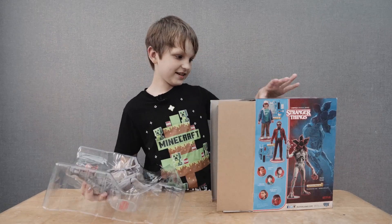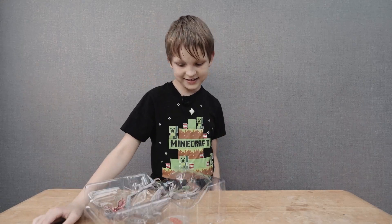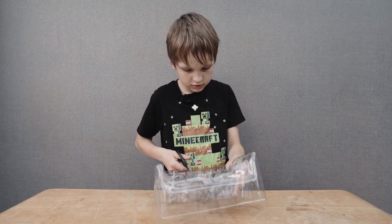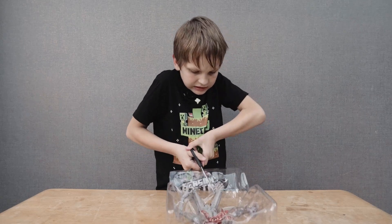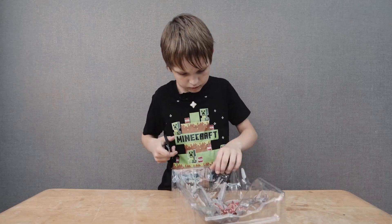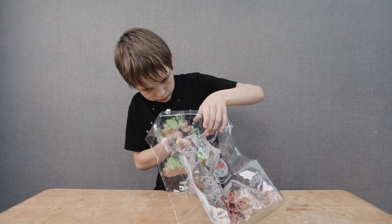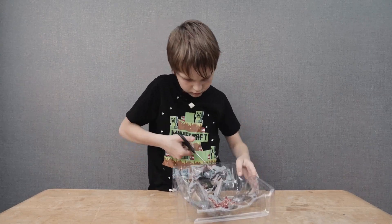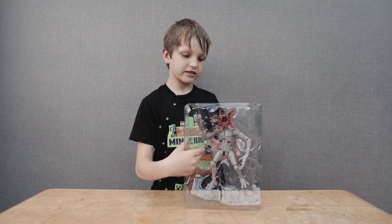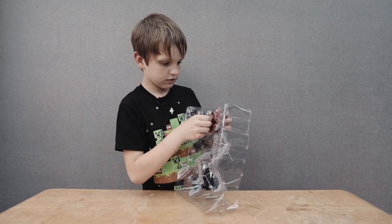We got it. Let's put this to the side. Okay, let's get this thing busted open. So we got it open. We got this very nice Stranger Things stand for it.